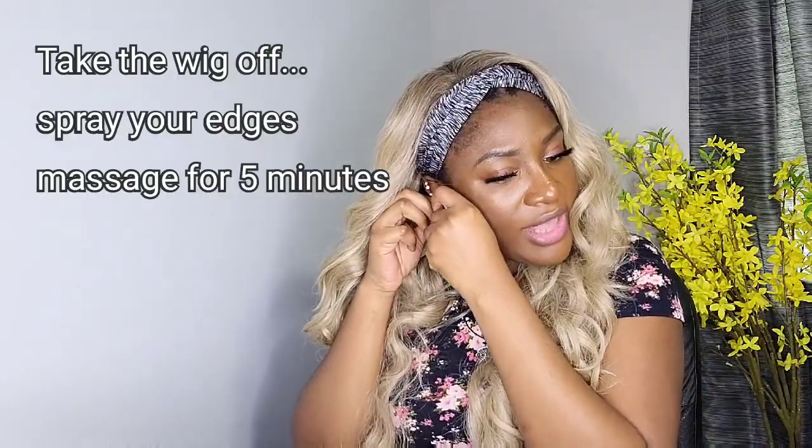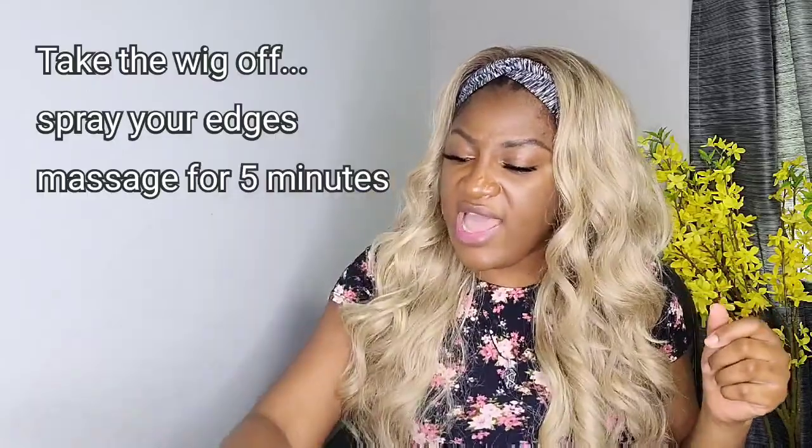You can see how cute this wig looks! You definitely want a band that matches whatever you're wearing. These are actually like exercise bands, but it's very cute. Anyway, I'm done with this portion of the video — thank you guys for watching!